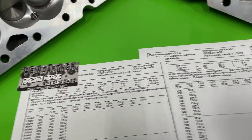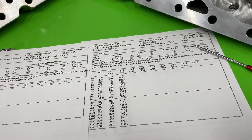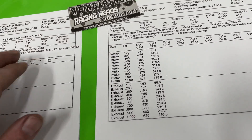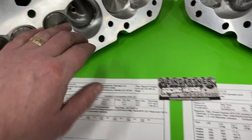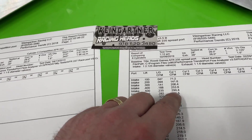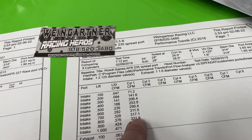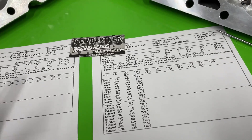I want to show you how good this 227 is. This is an AFR 235 competition port on the Sanias bench — it's bigger than the 227, with a 2.125 intake valve, on the same bore size and same bench. Looking at the numbers, the 227 competition port is phenomenally better. At 0.900 lift the 235 gets 323 CFM versus the 227's 333 — the smaller head is outflowing the bigger one.